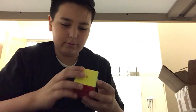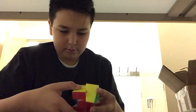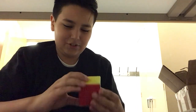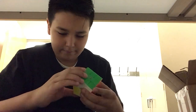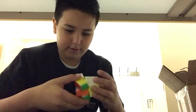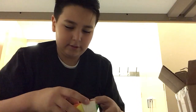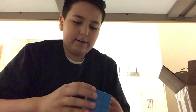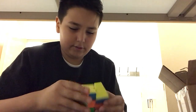This is pretty cool, I like this. It shapeshifts — I know that. I'm gonna just learn how to solve this later. And that is the Yushin Little Magic Square One. It's pretty cool.